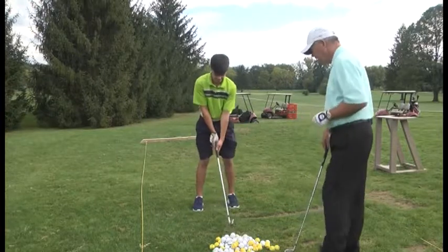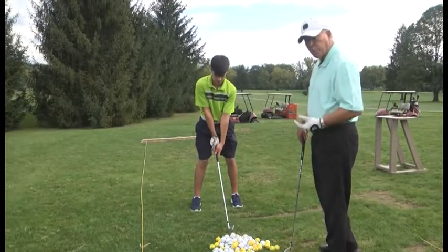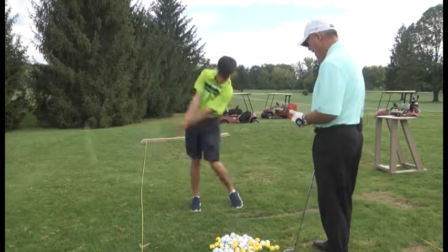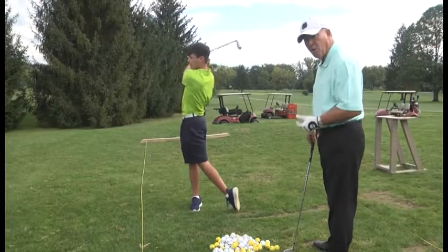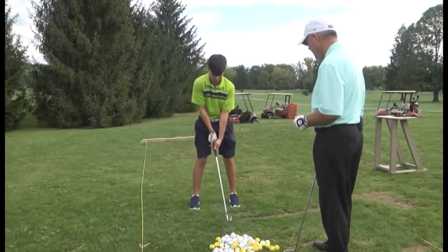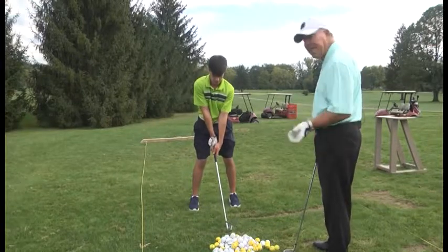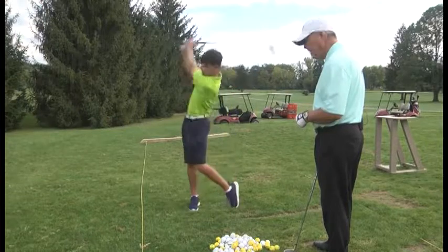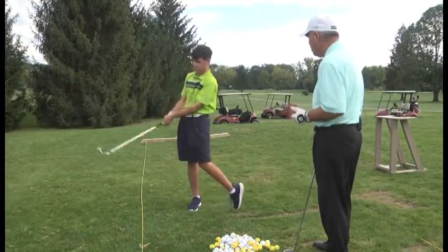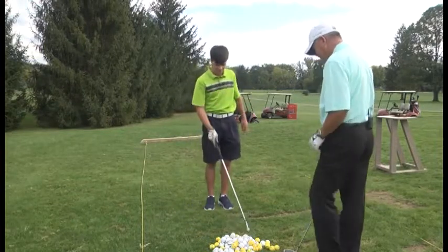Two more practice swings. His feet are shoulder width for balance. Ball position — the four through nine iron should be off the middle or center of the stance. Hands are under his chin, clubhead back the ball — that gives him the proper distance from the golf ball. One little adjustment we're going to make right now is to get his left hand to roll over top of the right to keep that club face more squared up through impact, or maybe a little shut to hit a little bit of a draw. We've got to get away from that shot that goes out there to the left.